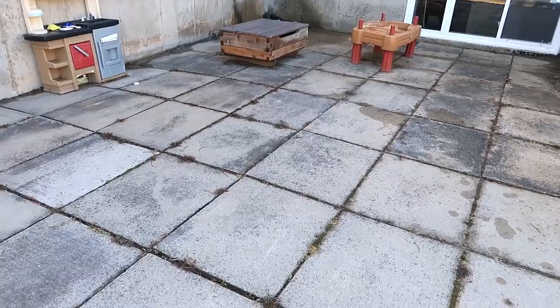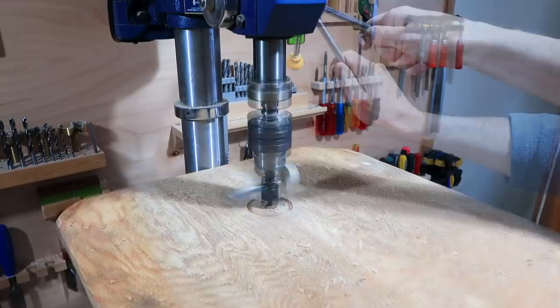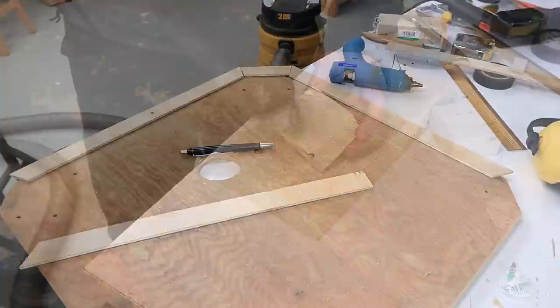These patio stones are uneven and the weeds are popping up between them, so it'd be good to be able to lift those up to fix that. I have an idea for how to do that with a shop vac. This plywood thing is going to form a big suction cup to lift up those patio stones, and I also need a handle to lift it by.